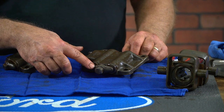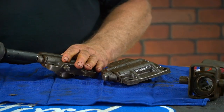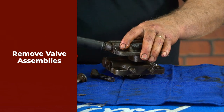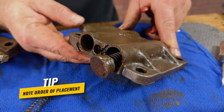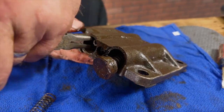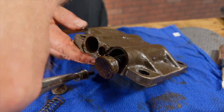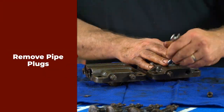Next, we're going to disassemble our valve chambers by removing the big nut that holds the clamp. If your caps are stuck, you may have to pry them out with a suitable tool. Now we will remove the valve assemblies from the chambers, noting the order in which they are placed inside for future reference. We will also remove the pipe plugs on the side of the chambers.